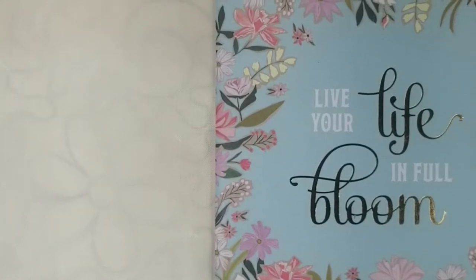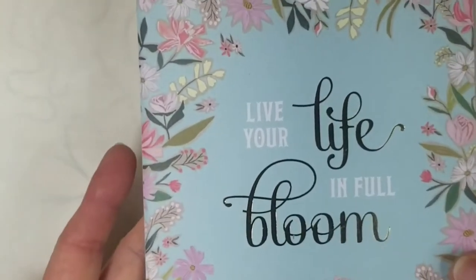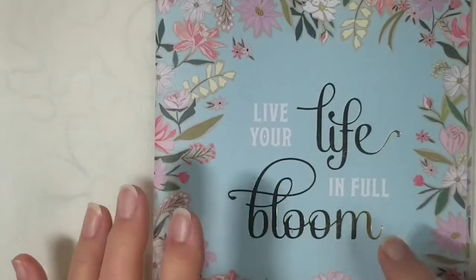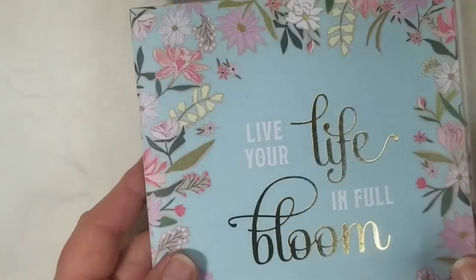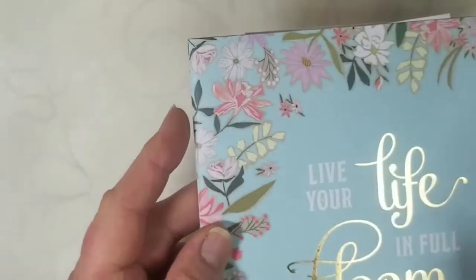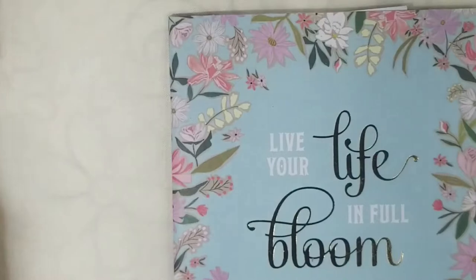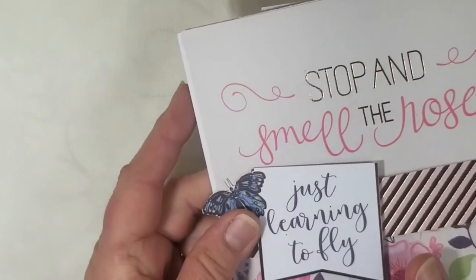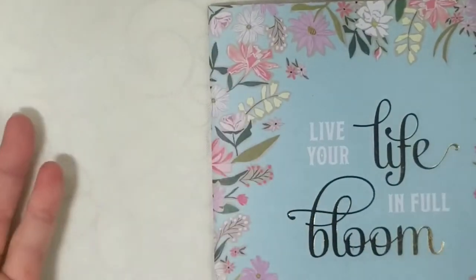Hello everybody, welcome back to my channel. I want to show you this little booklet that I made — it has some elements in it and we're going to do a tutorial on how I made some of them. This was a twelve by twelve sheet that I just cut and folded over to make my little booklet.